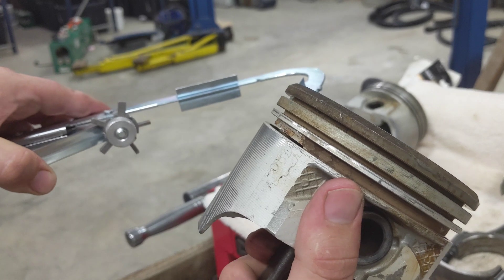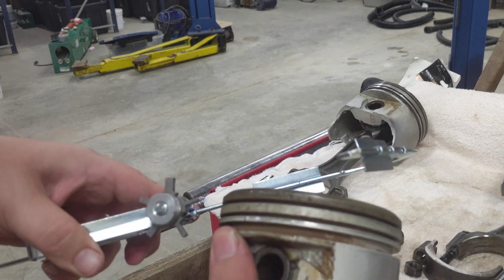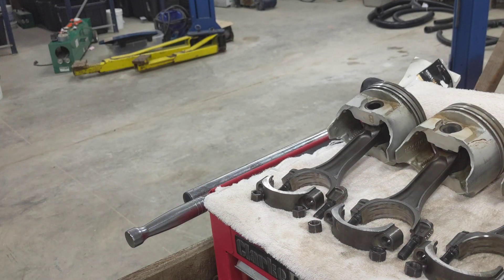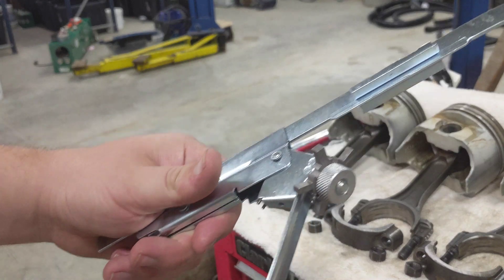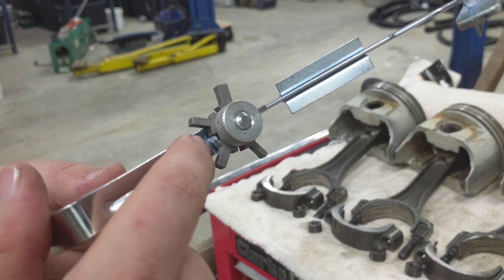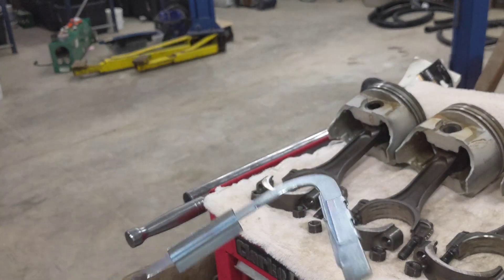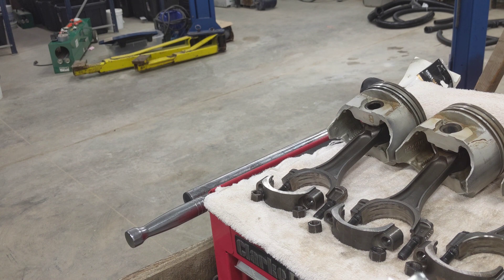Now that top groove is nice and clean, and you'll find a bunch of junk on the end of this guy. Same deal — I'm going to put it on the second groove too. The first one had quite a bit more and I could actually see it falling on the ground. You'll want to switch out the tip for the fatter oil ring groove. Is it useful? Yes. Is it really that good? I don't know, but it's better than sitting there picking with a screwdriver. I'm going to go around the outside and make sure there's no marring or burrs.